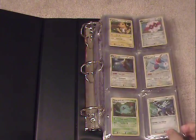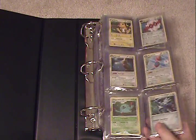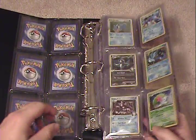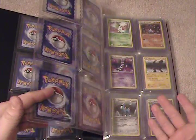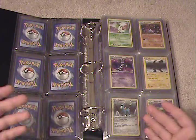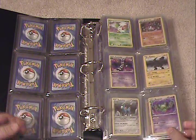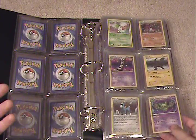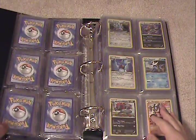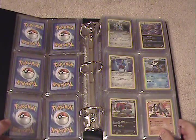Let's get into the binder and the pages a little bit. As you can see, each page holds six top loaders, so up to six cards each. I do Pokemon, but if you had sports cards it would be the exact same deal. It holds sports cards, it holds whatever fits into a top loader essentially. So if you're not necessarily into Pokemon, this is just fine.